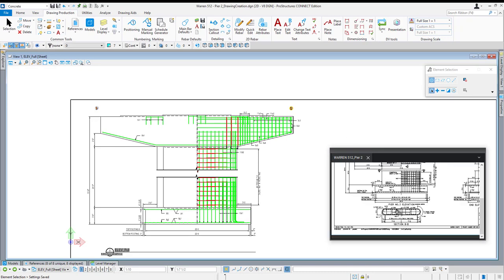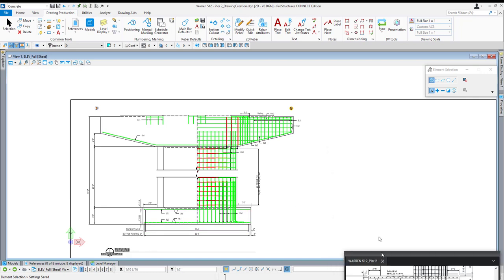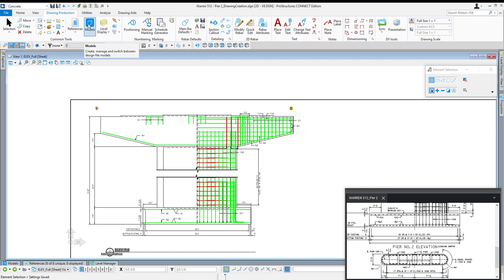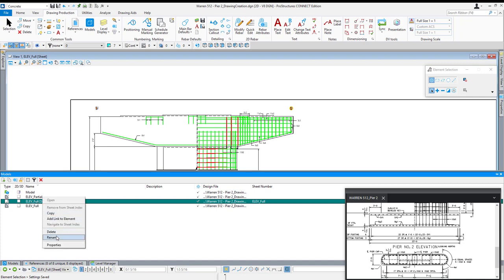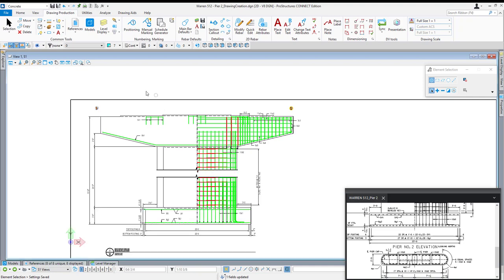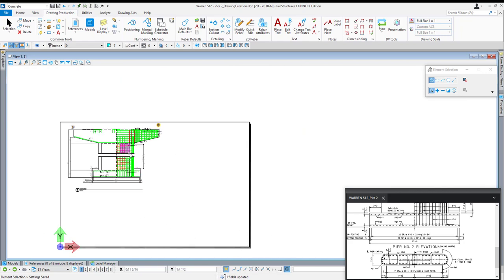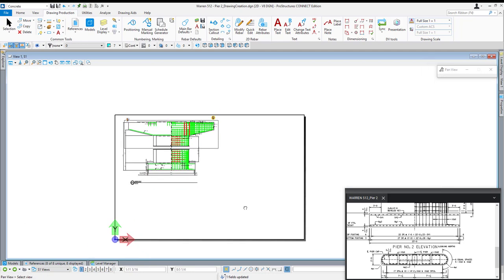Now let's create the column section. The first thing I'm going to do before going further is change the name of this sheet model. I'm going to my models dialog — locate that icon on your ribbon and click it to open the models dialog — then right click on the sheet and say rename. I'll give it a name more synonymous with an actual sheet: S1 in this case. The whole purpose behind that is it will update all of our drawing details as well as enable you to place annotation symbols when we place a callout or section cut, identifying the correct drawing number and sheet to find it on.